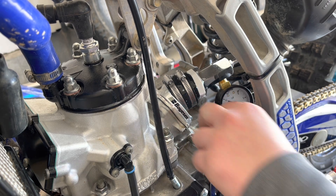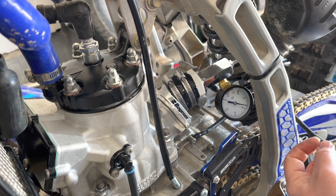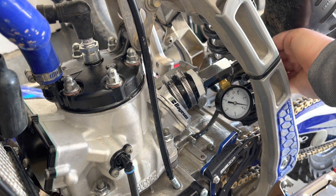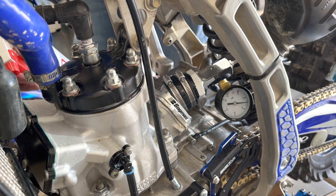Spray around the base of the cylinder to make sure there are no leaks there. You also want to check your breather tube for your transmission case, because it can also leak through that gasket where the two cases squeeze together and hold all your transmission gears. Check that area — it was good on mine.